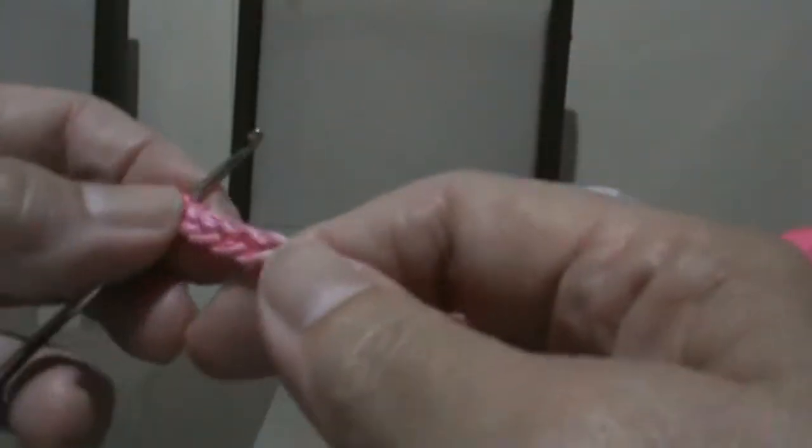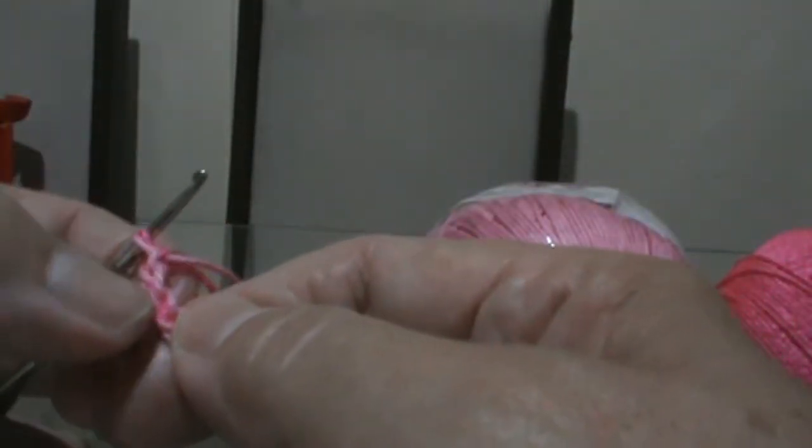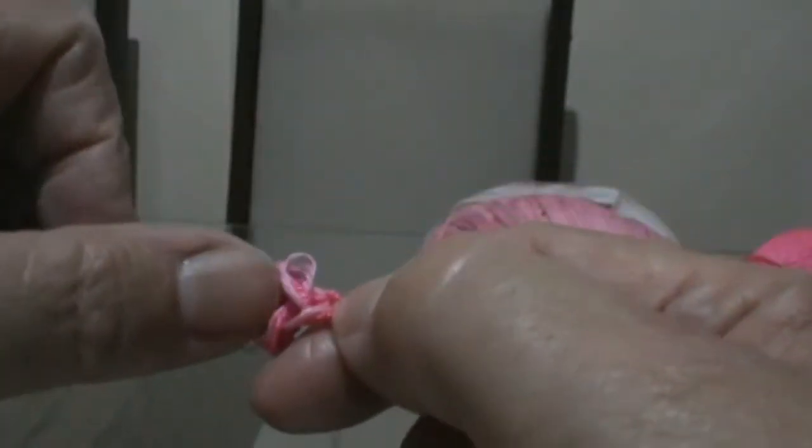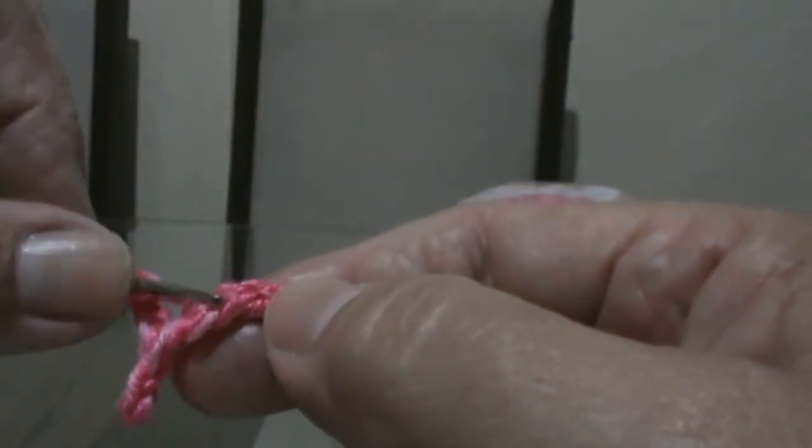Agora que fiz as oitenta trancinhas, vou contar uma, duas, três, quatro, cinco — boto na quinta um ponto baixo. Agora faço três trancinhas: uma, duas, três. E vou pular um, dois, três. No terceiro faço ponto baixo. Por toda ela até chegar lá no meio: conto um, dois, três — na terceira faço ponto baixo.